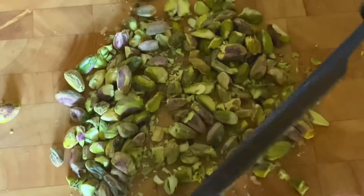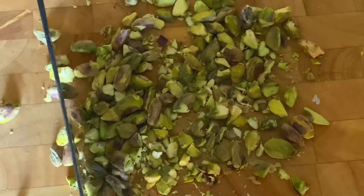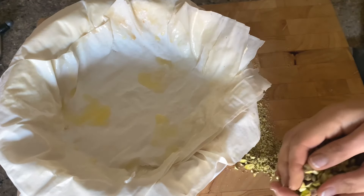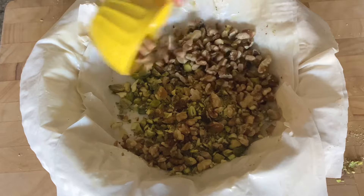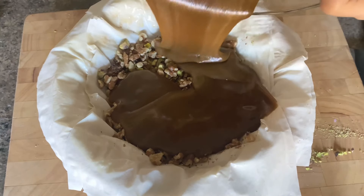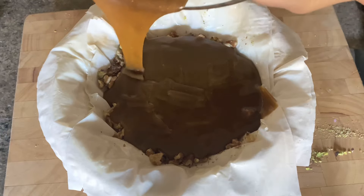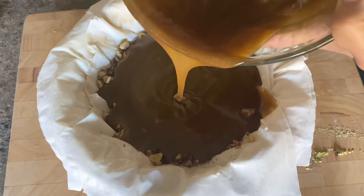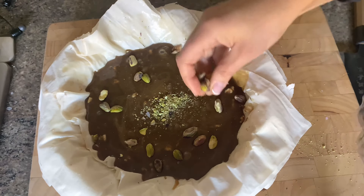The most popular nuts in baklava are pistachios and walnuts, and I'm going to use both — a cup of pistachios and a cup of walnuts. I'm going to coarsely chop the pistachios; fortunately the walnuts already came in pieces so I don't need to cut those up. Now it's time to pour in that filling. Look at it — it's silky smooth, it looks like salted caramel, and it's going to have a beautiful custardy date texture.